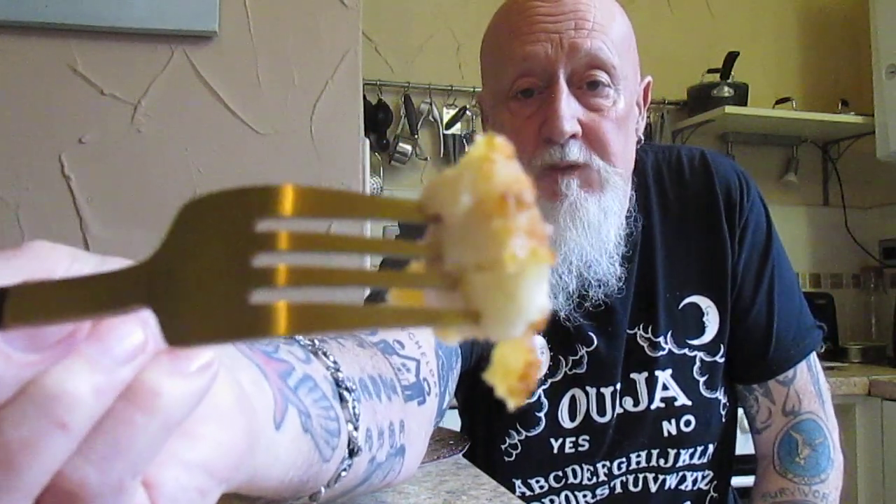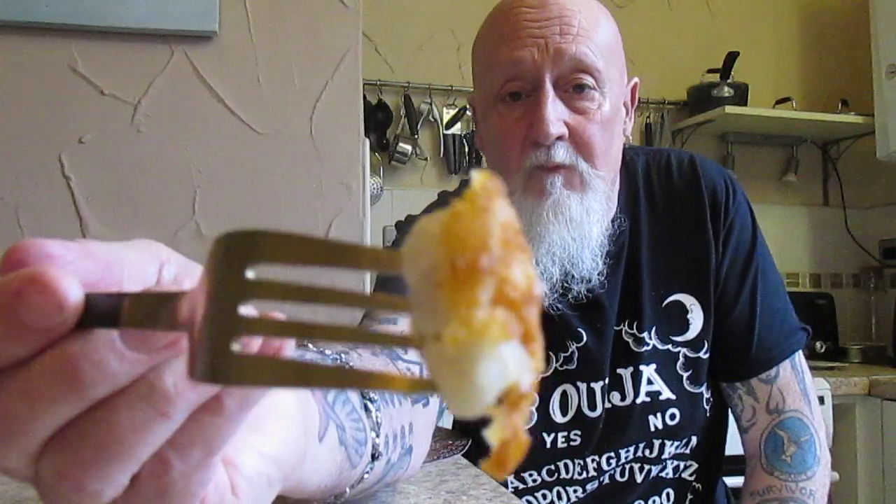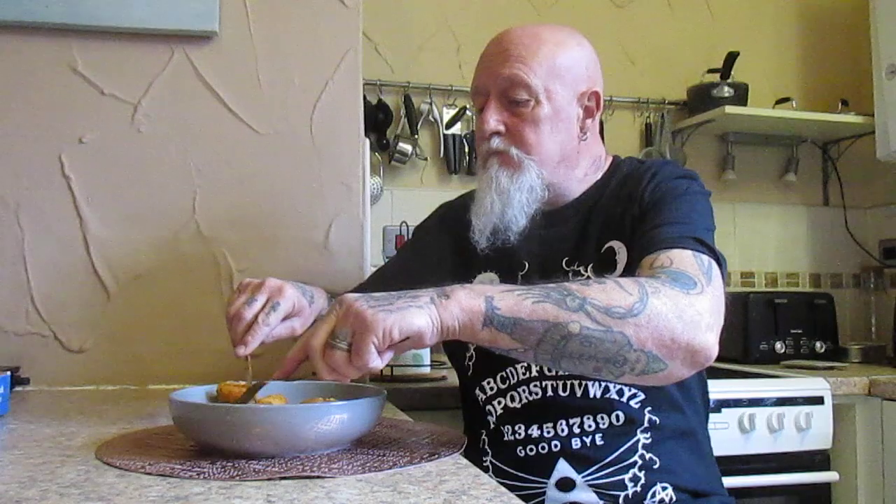That is some of the fish and of course the coating — the fish looks lovely. They are really nice. Initial bite there: the fish is flaky, it's white, the coating is nice. They're easily good enough to eat on their own, you don't really need to add any seasoning. It's mild, it isn't fishy in any way.